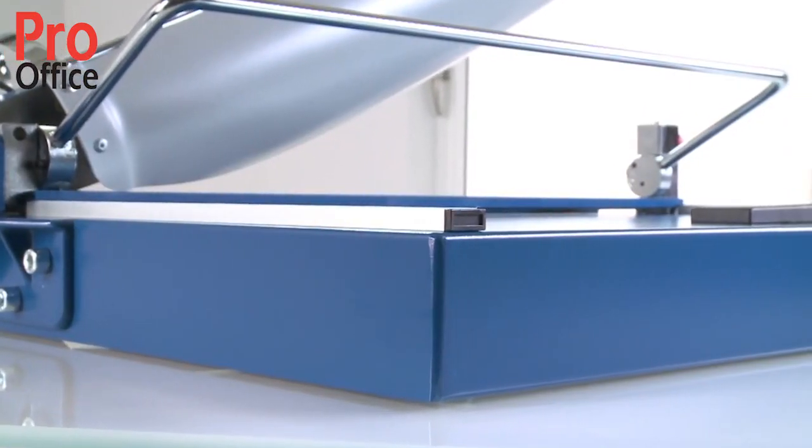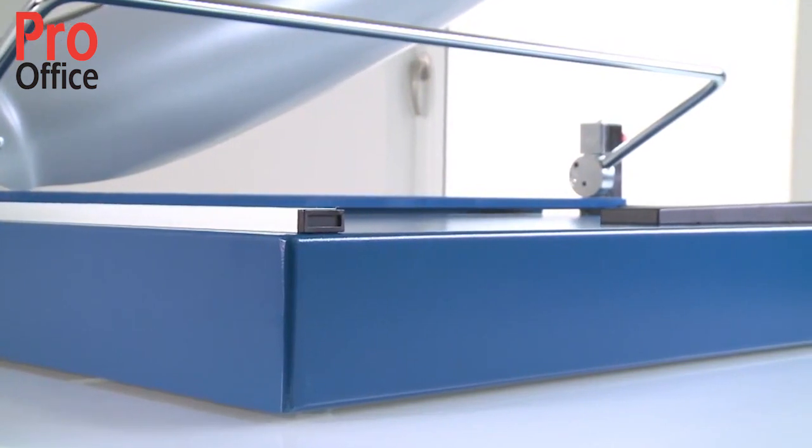While cutting, the sturdy metal table with non-slip rubber feet guarantees stability.